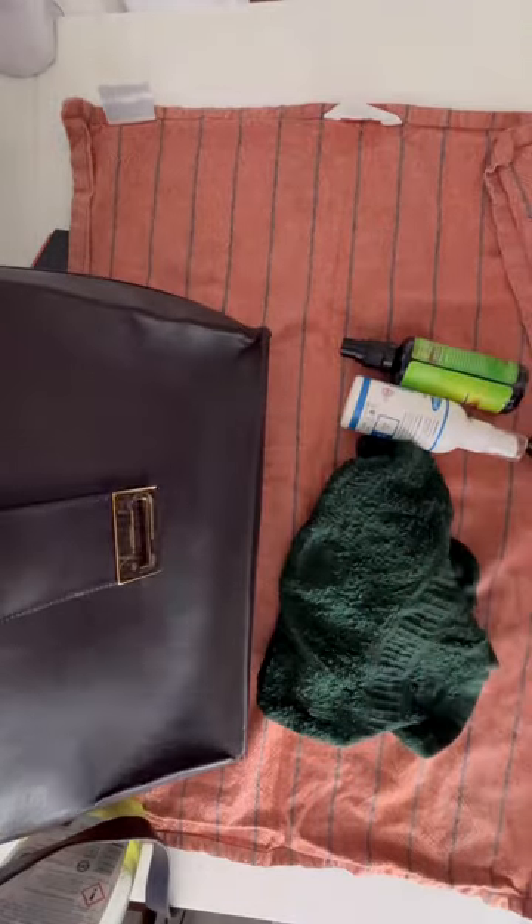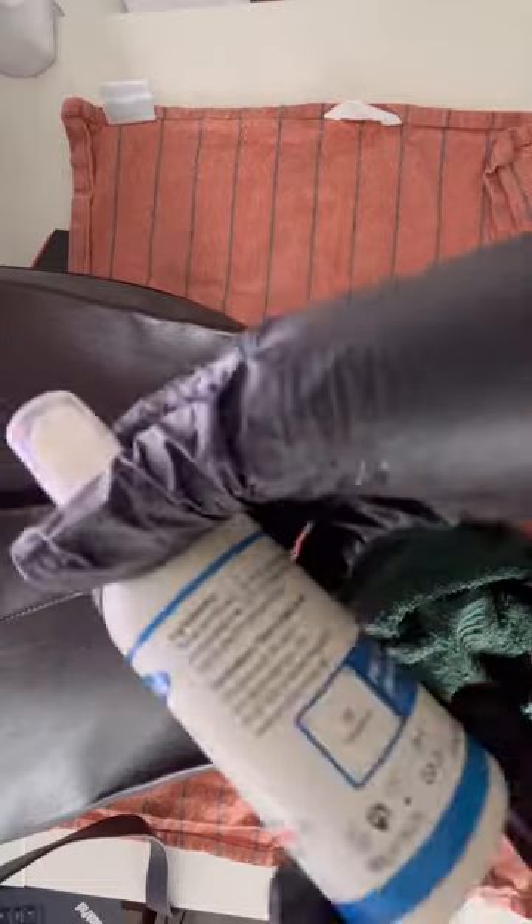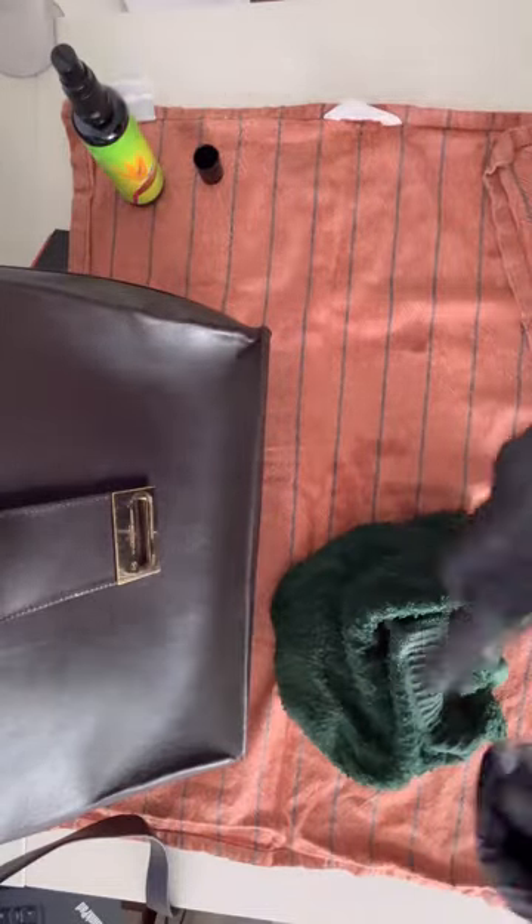Finally, we are going to clean the inside of the bag. For this step I use a wet towel where I first spray some mild disinfectant and then I start cleaning the inside.